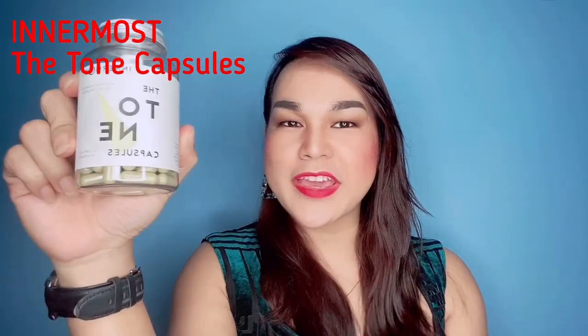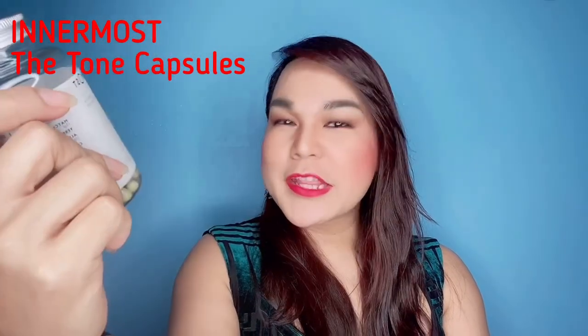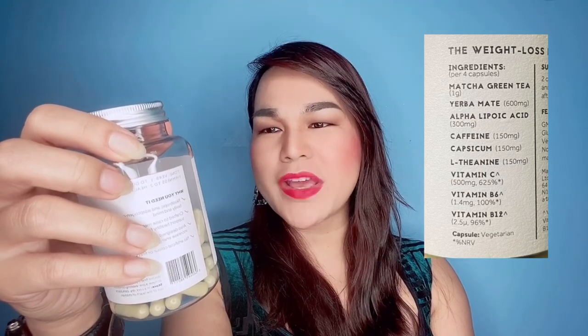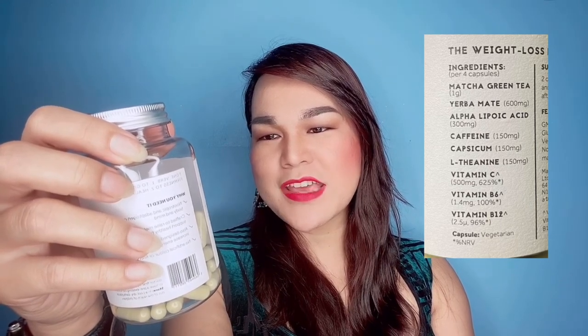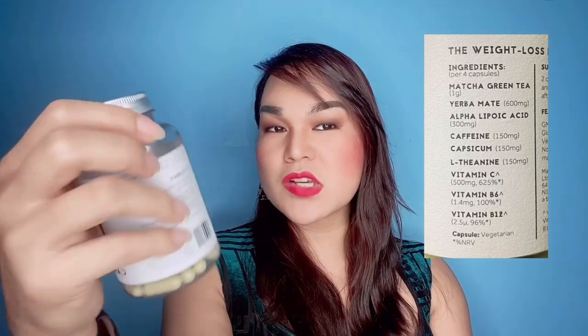The last product I have here is the Innermost Tone Capsules. The ingredients are natural green tea, yerba mate, alpha lipoic acid, caffeine, capsicum, L-theanine, vitamin C, vitamin B6, and vitamin B12. It is also vegetarian.